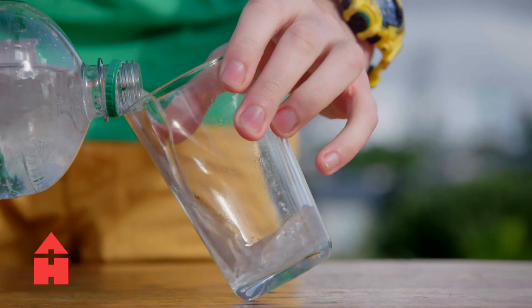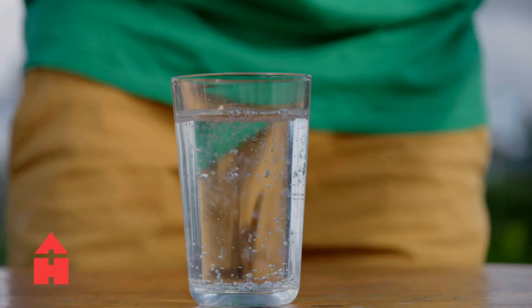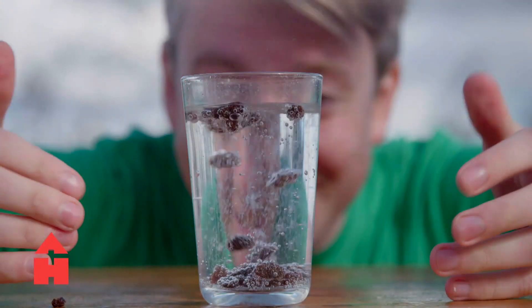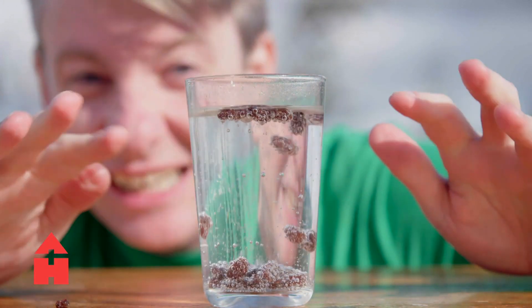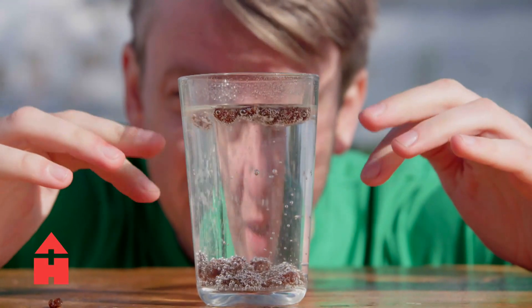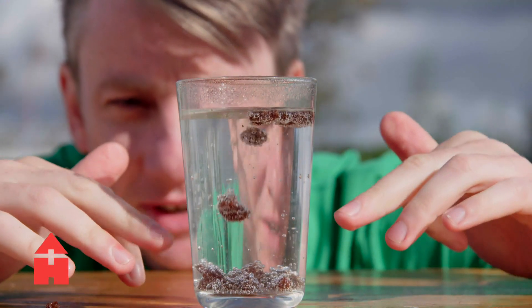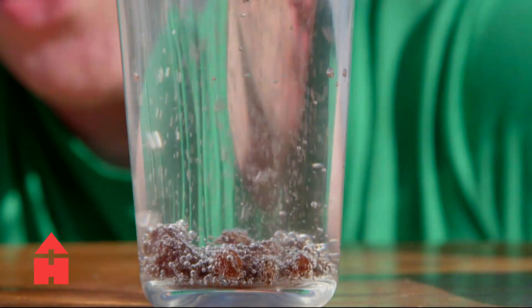When I add some raisins into this, you'll see that they start moving up and down. The carbon dioxide is attaching to these little nucleation sites - the wrinkly bits - where carbon dioxide gathers, and then it rises up. See this one - look, it's trying to rise! It's up! And sinks back down. The bubbles change the buoyancy - they make it go from negatively buoyant to neutrally buoyant to positively buoyant, then the bubbles burst and they sink again negatively.